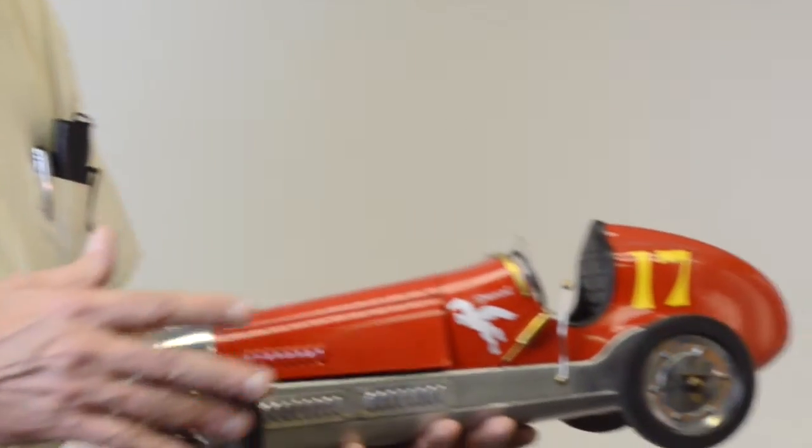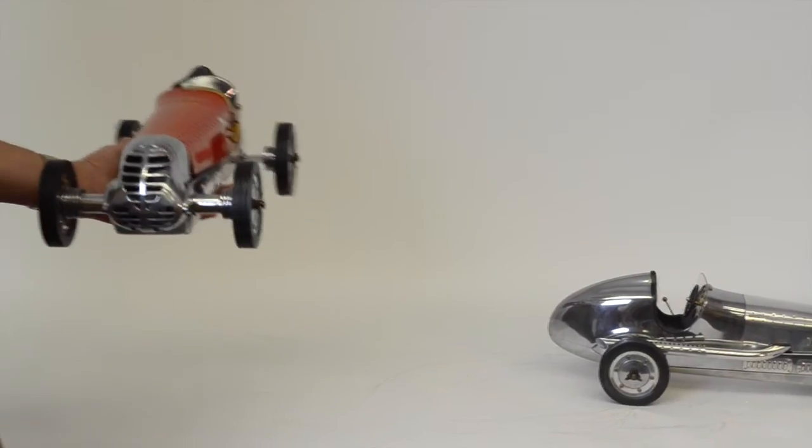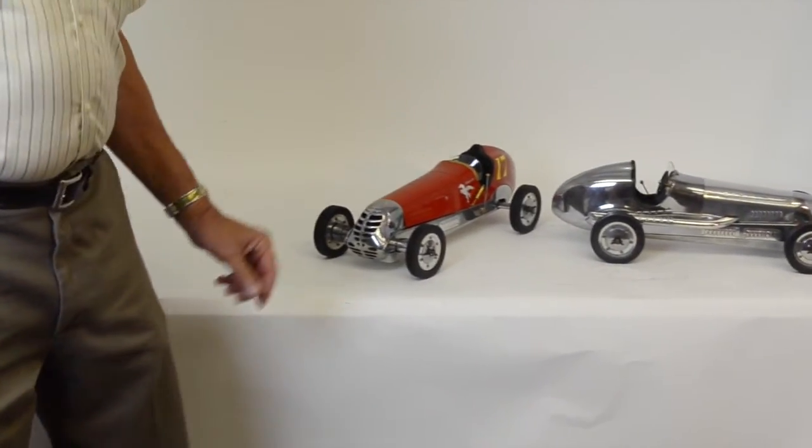We have them in red and in polished aluminum color. If you're interested in placing your order for one of these cars, please go to PedalCar.com and click on the model car tab on the left. Thank you.